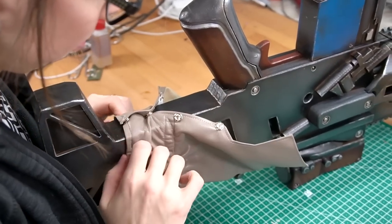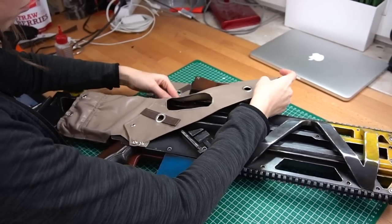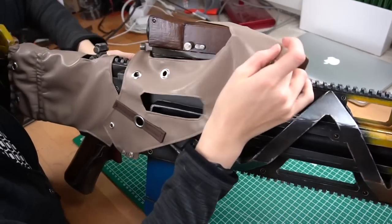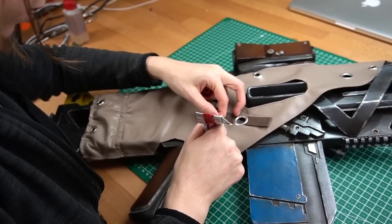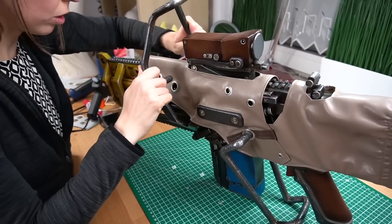The fabric parts were secured with press dots at the bottom. I also added some drops of fabric glue to keep everything in place. And the pipe things needed a good amount of hot glue.